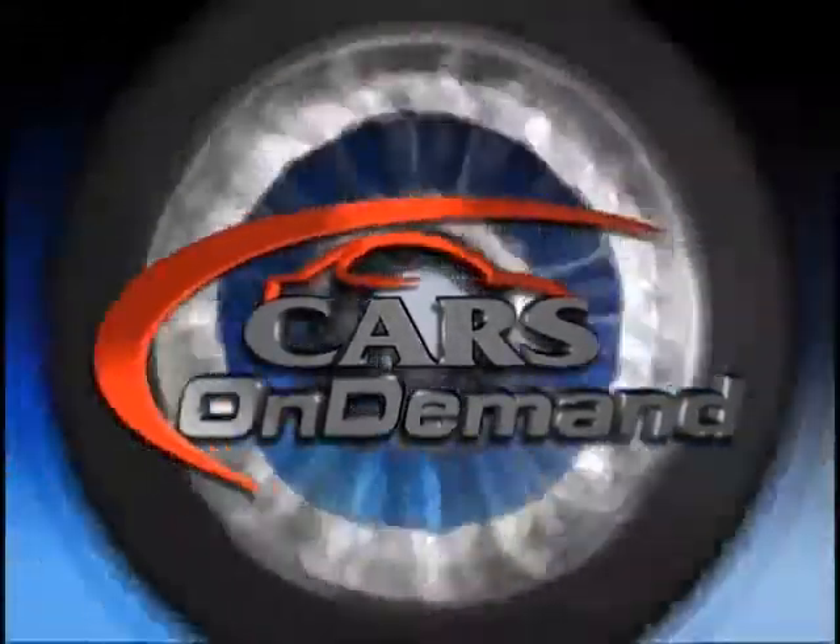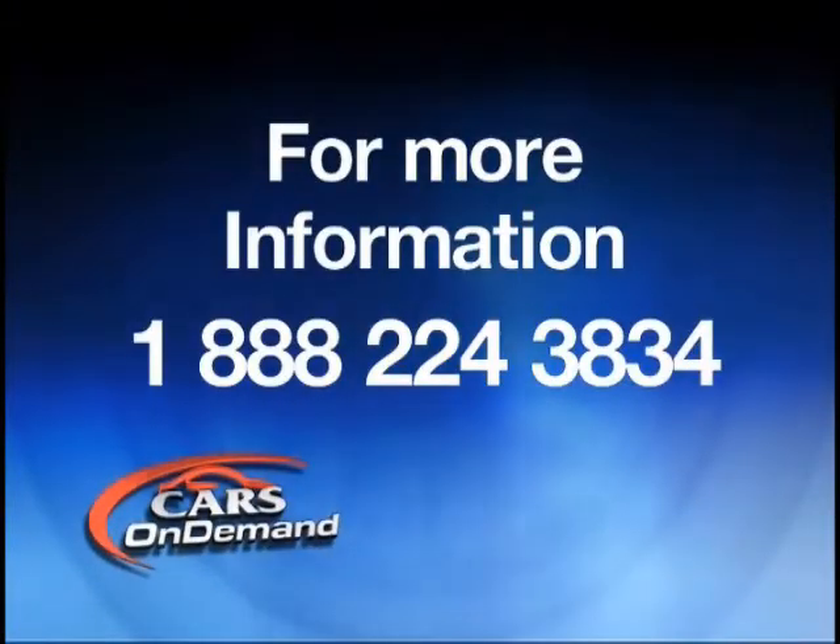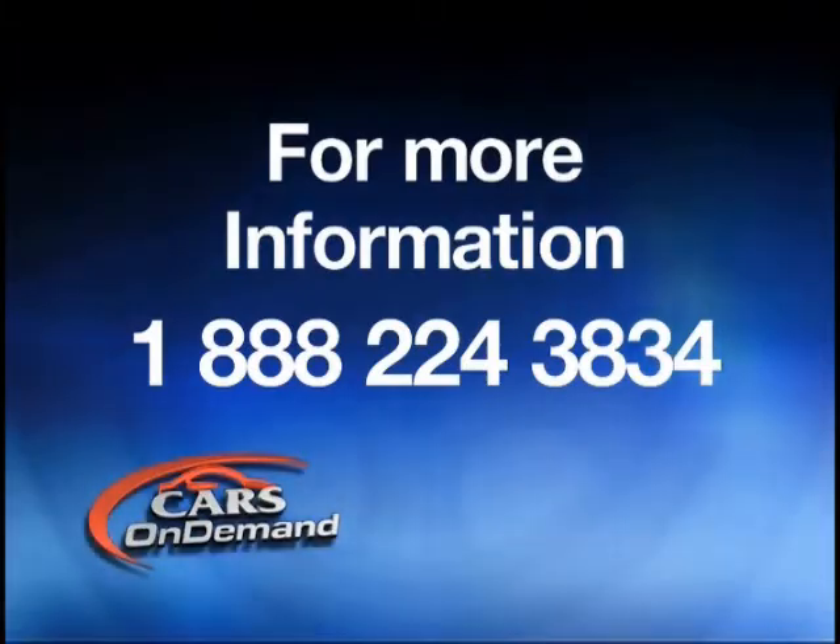Please join us for our no-start course to find out the correct and easy way of getting that vehicle going again. If you would like more information on this or any other course that we offer on Cars On Demand, please call 1-888-224-3834.